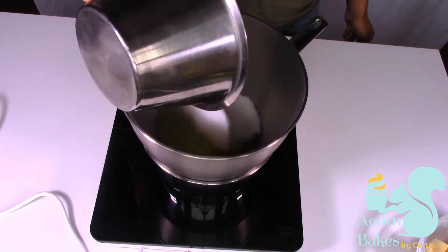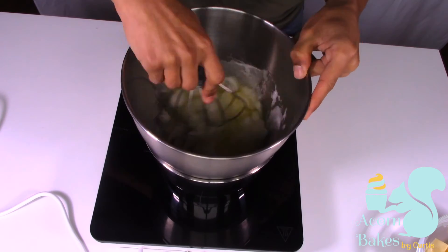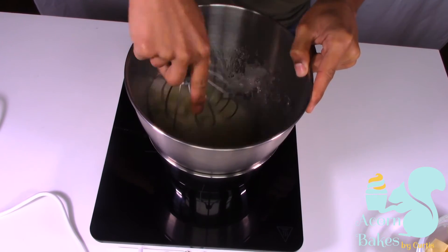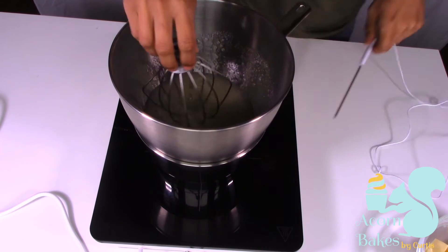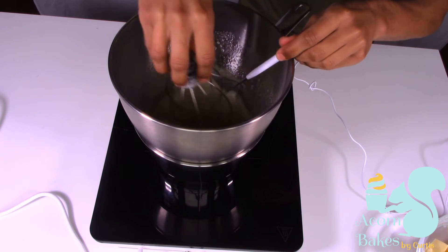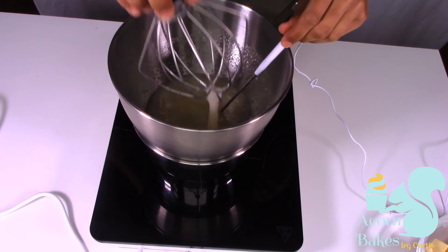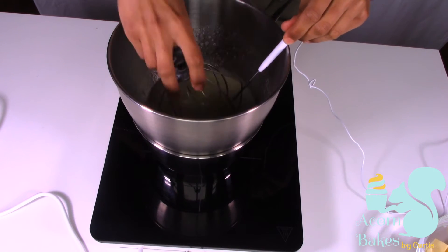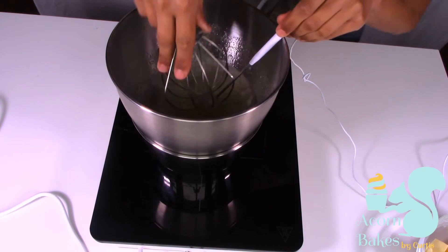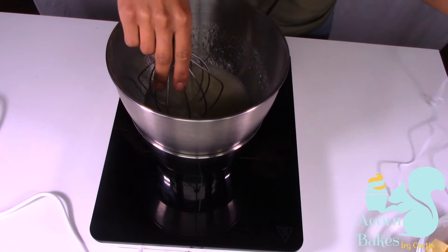Put the bowl over a pan of simmering water and use your whisk attachment just to stir it around so the heat gets evenly incorporated. I actually have a temperature probe in there — it's really important that you get your eggs to at least a minimum of 70 degrees Celsius or 160 degrees Fahrenheit.